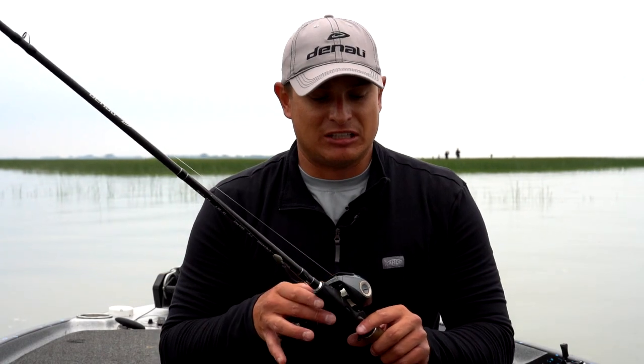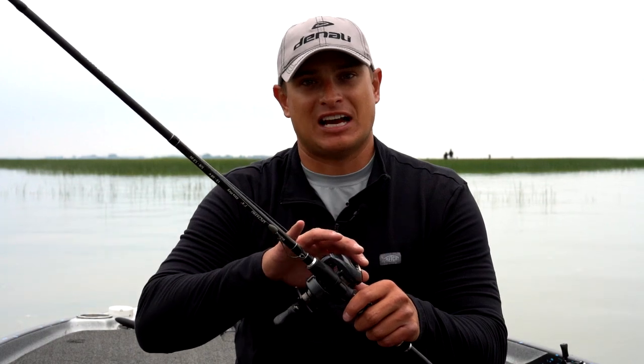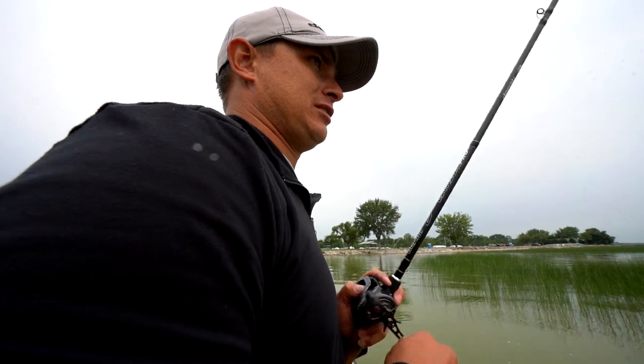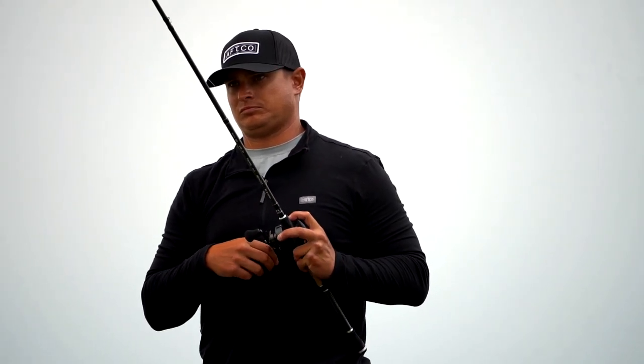Some of the things I really like about this casting reel: adjustable tension on the side that allows you to flip and pitch with ease, but you can also back it off. You can throw lighter baits — a balsa crankbait, a jerkbait into the wind — with minimal backlashes.